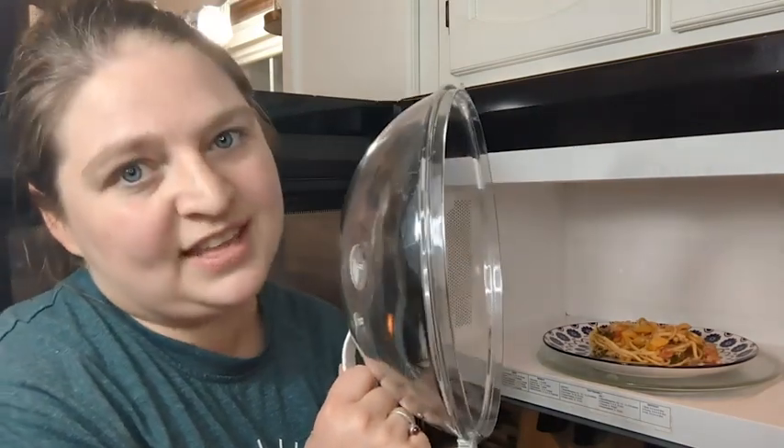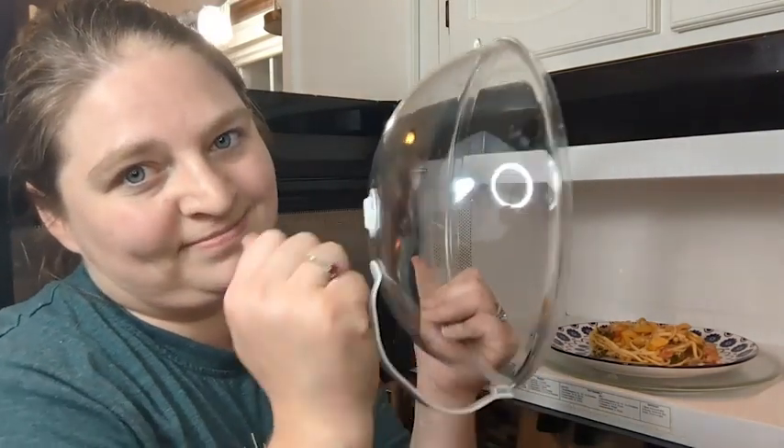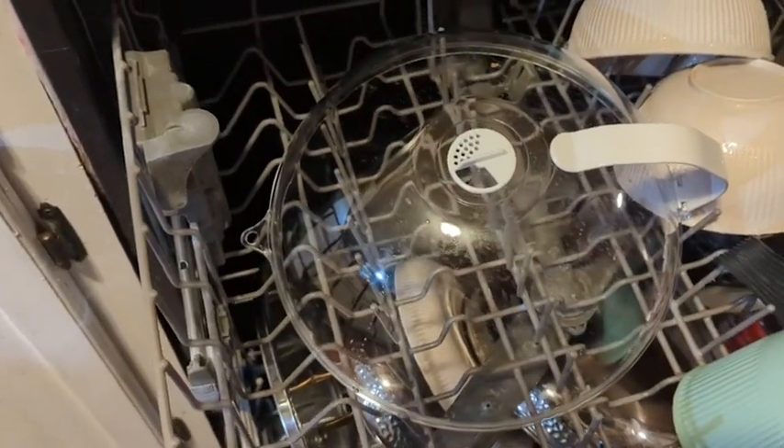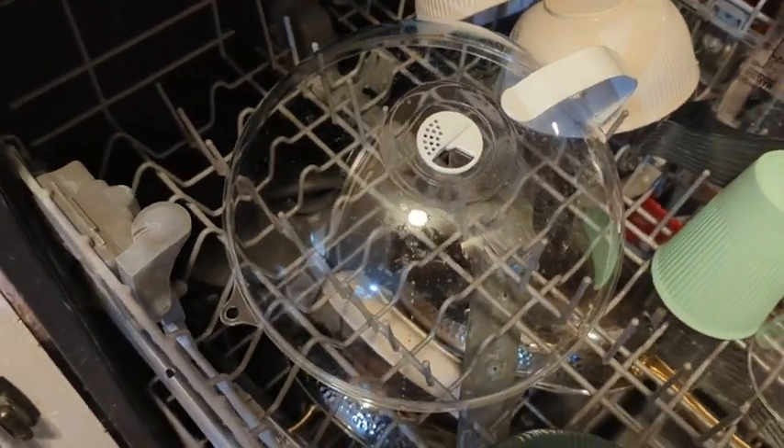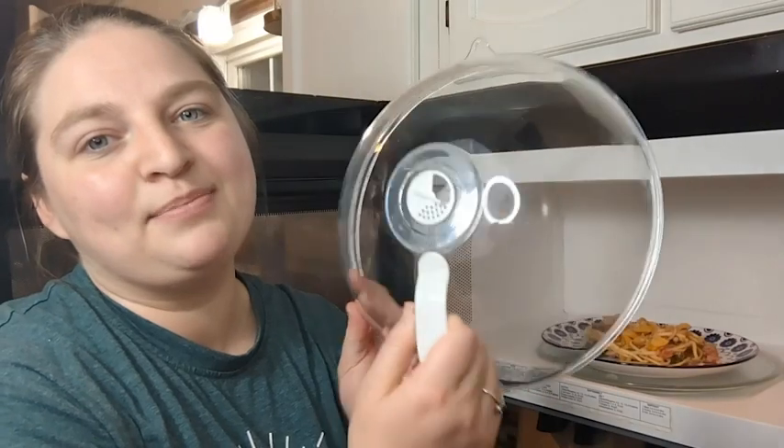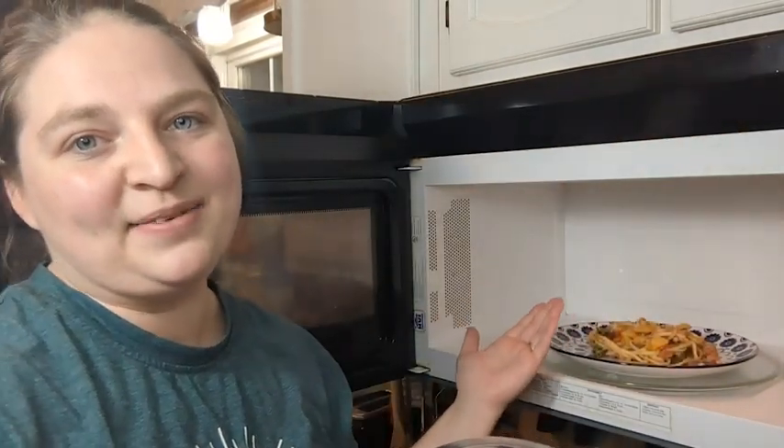If you have kids, everything needs to be extra durable. Every few days as this gets dirty and I have extra space in my dishwasher at night, I just pop this baby into the dishwasher and the next morning it's perfectly clean and I still have a clean microwave.